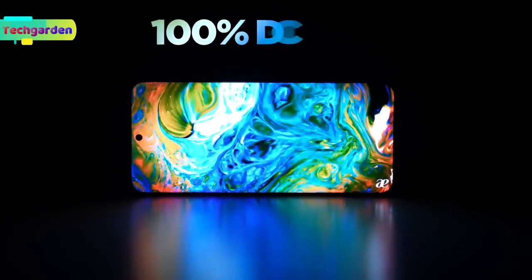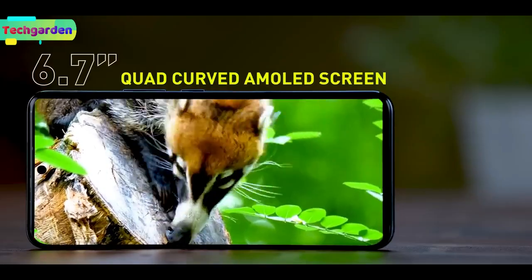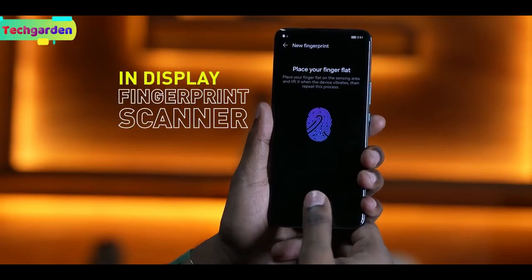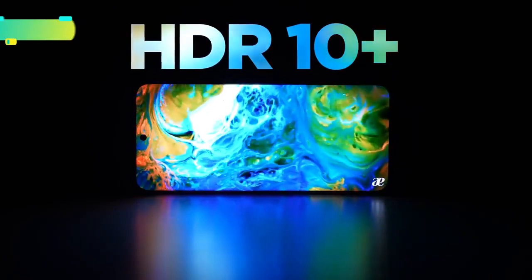Let's start with the display. The 1090 has a 6.7 inch AMOLED display with 120Hz refresh rate. The display comes with an in-display fingerprint sensor and HDR10 Plus support.